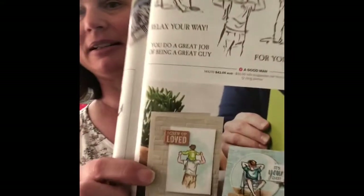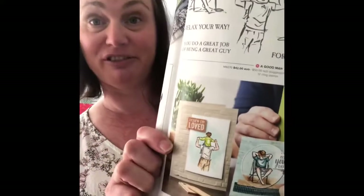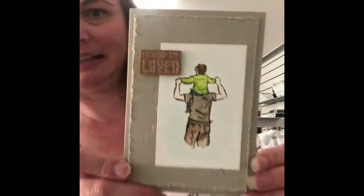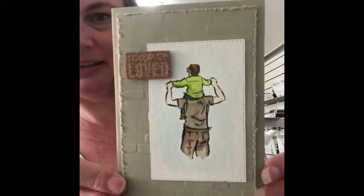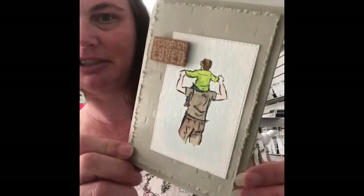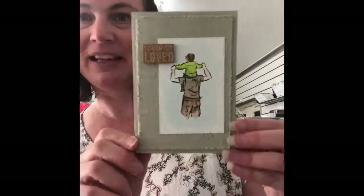The card we are making today is this one down here — how beautiful is that for a masculine card! And this one here, isn't that great? So much detail in the back gives it a really great effect. So let's get up to the craft table and get started.